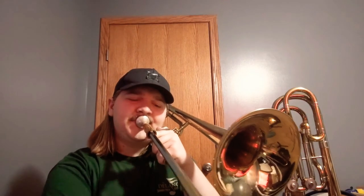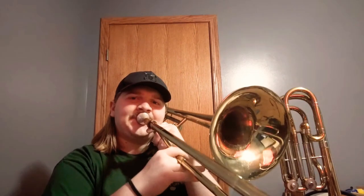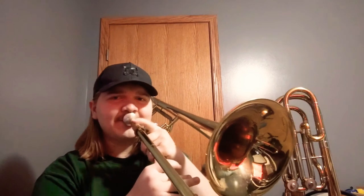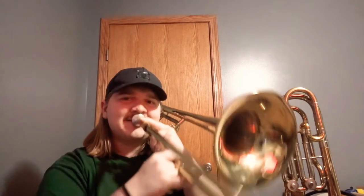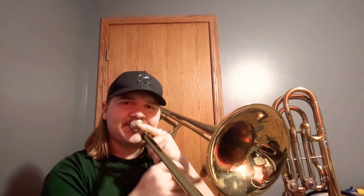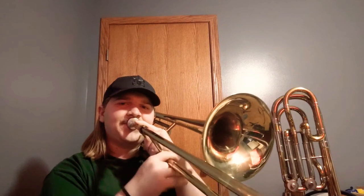Here's a little bit more playing in the middle register, and also a bit more of the high range.